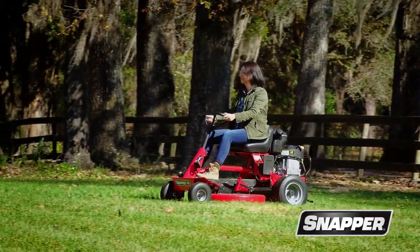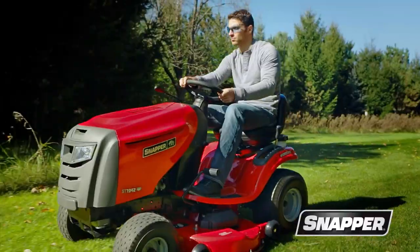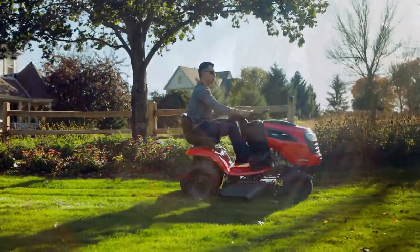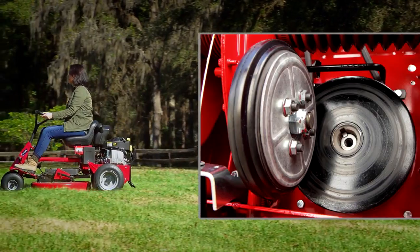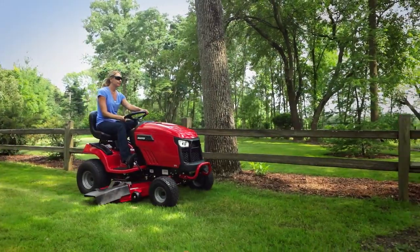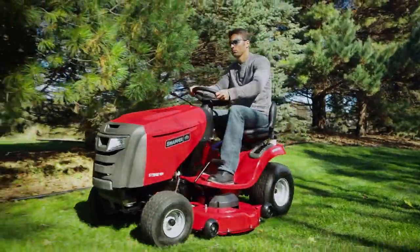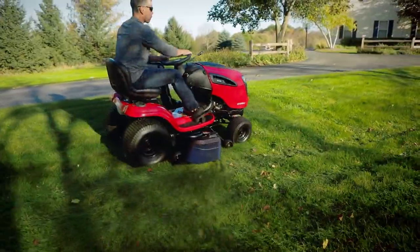Snapper Riding Lawn Mowers — long known as mowers you can depend on, they're straightforward and uncomplicated. With time-tested features like Snapper's legendary disc drive transmission and reliable Briggs and Stratton engines, Snapper Riding Lawn Mowers live up to their reputation as easy to own and easy to use.